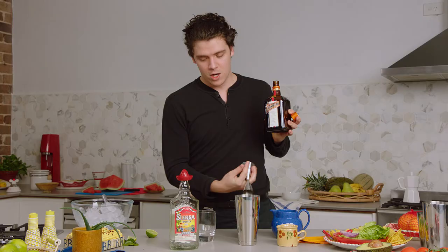The next step, we're going to be adding 10 ml of Cointreau. Cointreau is really awesome — it's going to help add some really nice citrus notes as well as brighten up the drink.